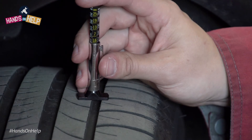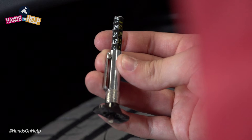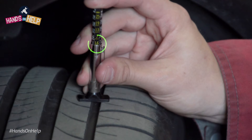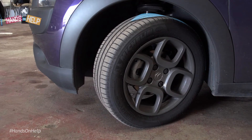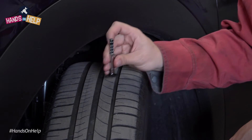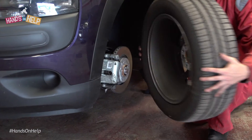To check, push the gauge softly into the groove of the tyre. The depth must be at least 1.6mm across 75% of the tyre and around the circumference to be road legal. Anything below that number is illegal and you will need to have a new tyre fitted.